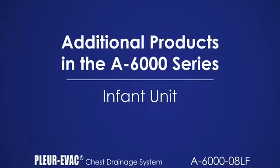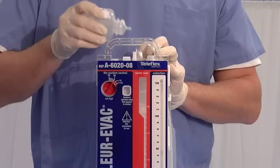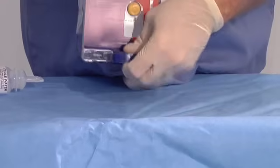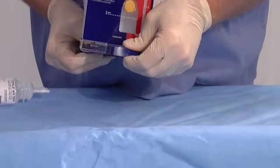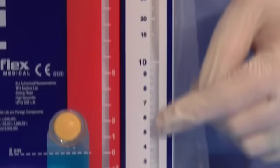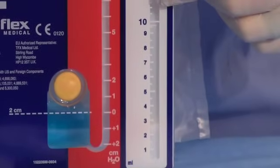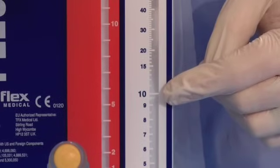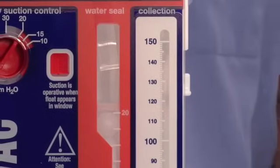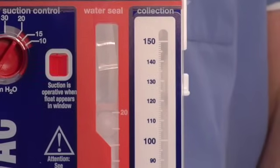The A6020-08LF is specifically for infants. It sets up the same as the A6000-08LF. Activation of the floor stand is similar to the A6000, with additional telescoping length provided to enhance stability. The collection chamber on the A6020-08LF is much smaller, with increments of ½ cc to 10 cc, and 1 cc to a capacity of 150 cc. The dry suction control operates up to 30 cm of water.